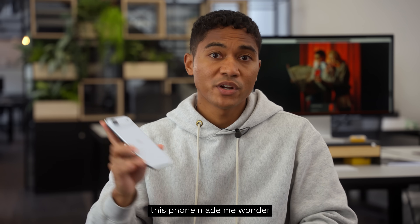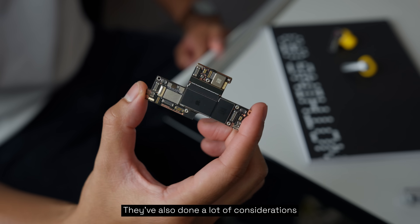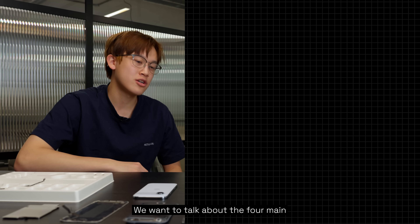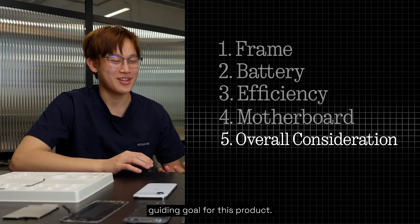Getting my hands on this phone made me wonder — how did they get it this thin? I think it comes down to Apple resizing and reshaping a lot of the components within this phone. They've also done a lot of considerations about how the different parts work together. We want to talk about the four main design decisions that they made, and then one overarching guiding goal for this product.